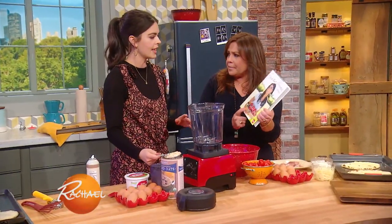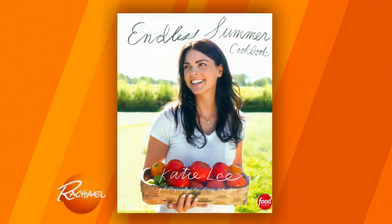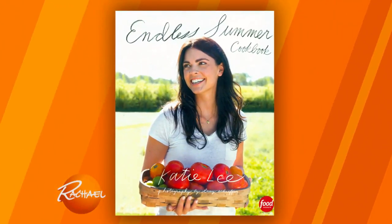Is this your most recent book? Yes, it is — Endless Summer. Endless Summer is a beautiful cookbook. I wish it was summertime right now. You really do love, love, love summer.